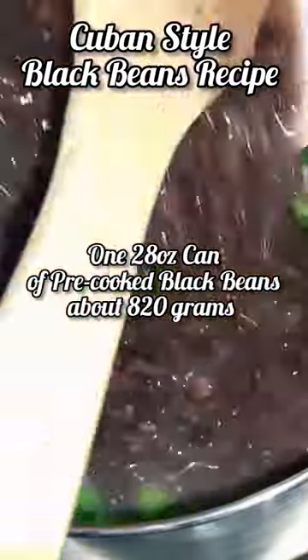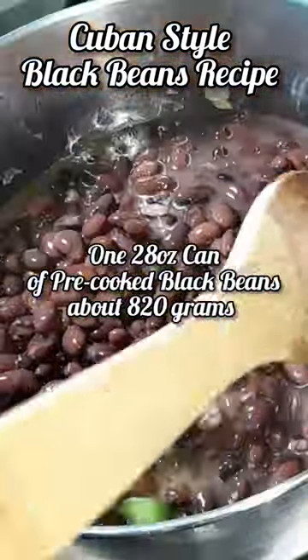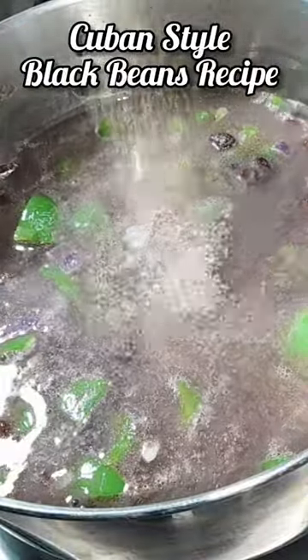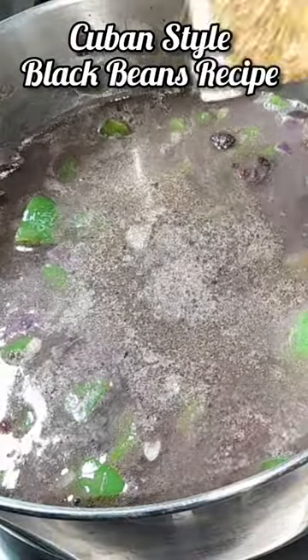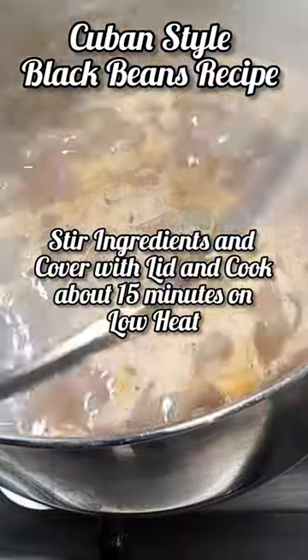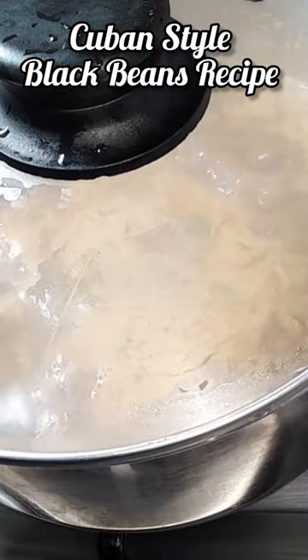Add a 28 ounce can of pre-cooked black beans — that's roughly 820 grams — along with 1 cup of water, salt, pepper, cumin powder, paprika, and 1 tablespoon of tomato paste. Stir the ingredients, cover with a lid, and cook for about 15 minutes on a low heat.